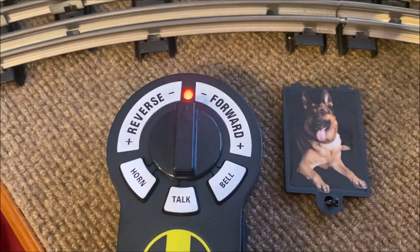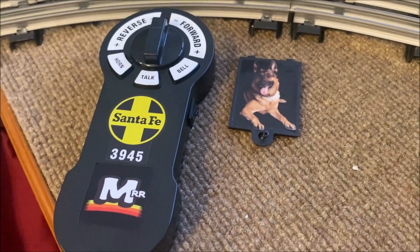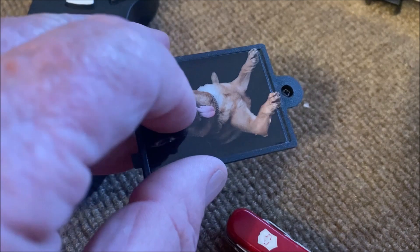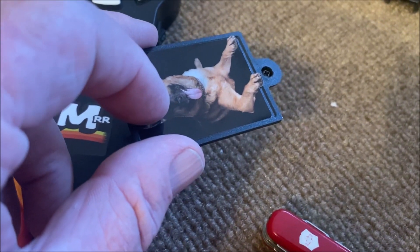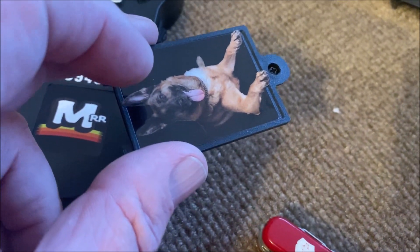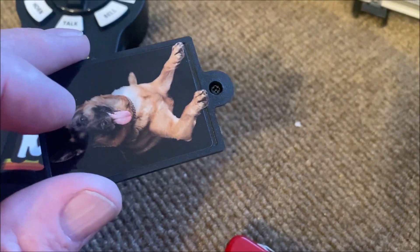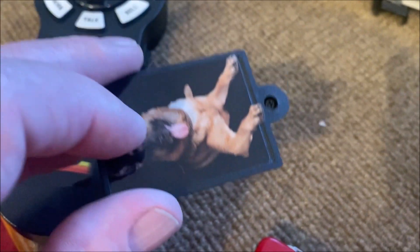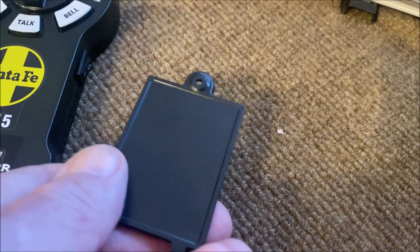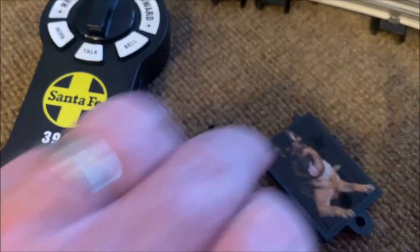When you turn the power on, there you go. Not mentioned in any of the other evaluations I've seen: the screw that holds the battery cover on. Normally with most remotes of this type, the screw somewhat retains into the battery cover. This one, as you can see, falls out very easily and could get lost.